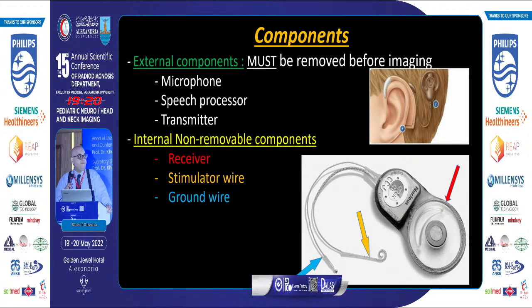These are the components of the cochlear implant. The external component includes the microphone behind the ear, the speech processor which may be anywhere in the patient's clothes, and the transmitter. This is a removable part — we don't see the external component in imaging; it must be removed before imaging.